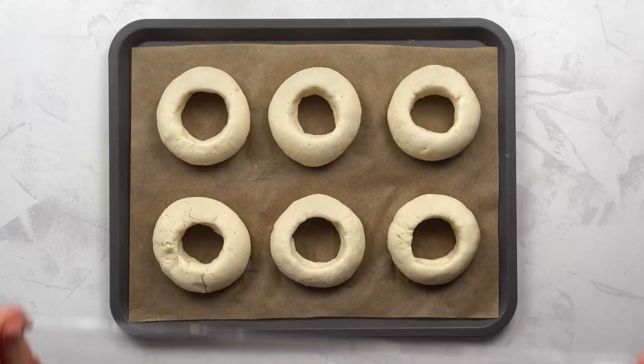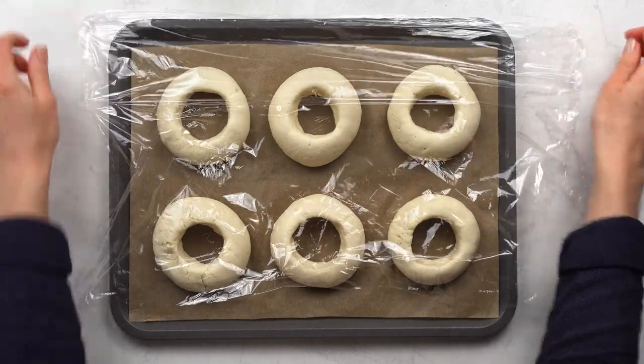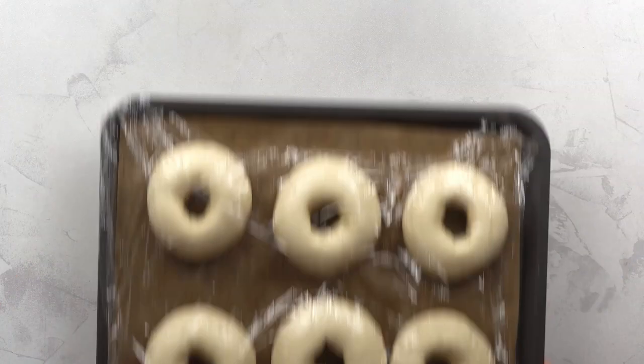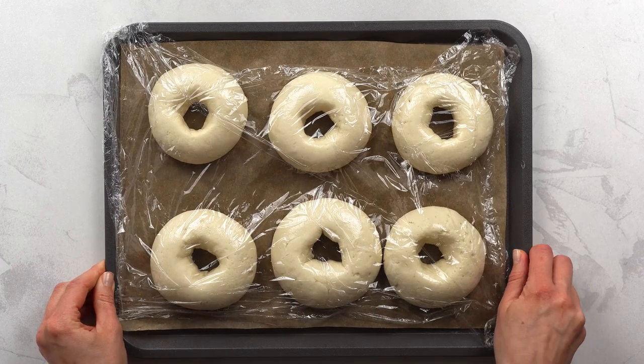Once done, cover the bagels with cling film and proof them for another 30 minutes. At this point the bagels should have grown, but not enough to close the hole.